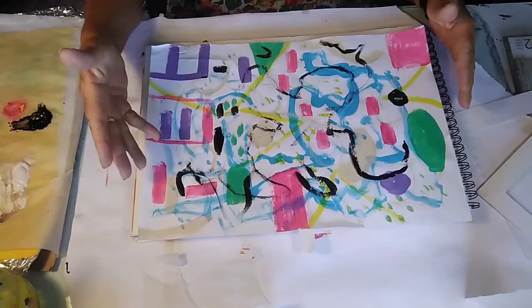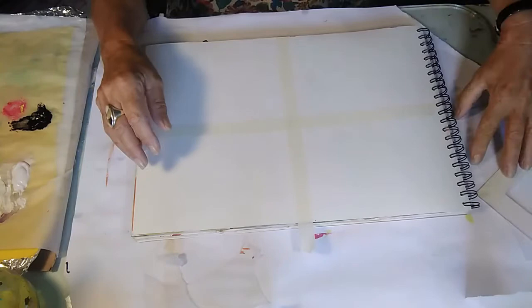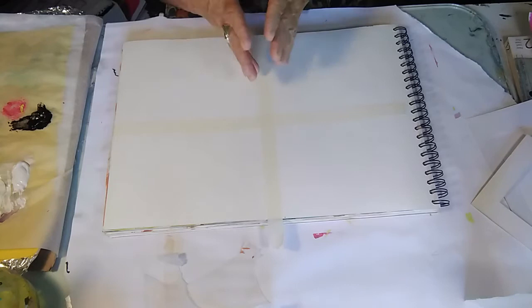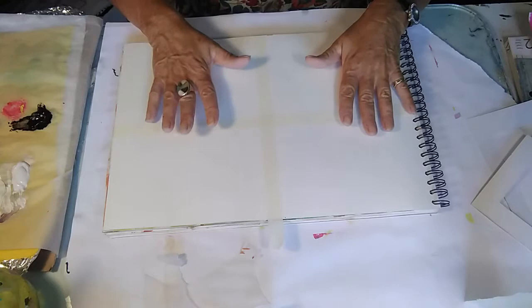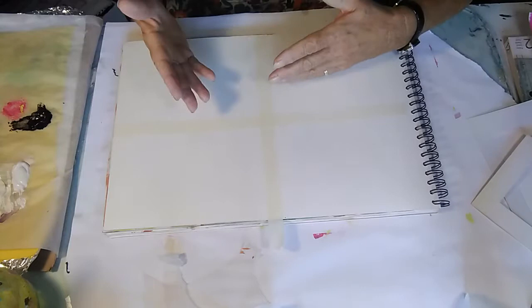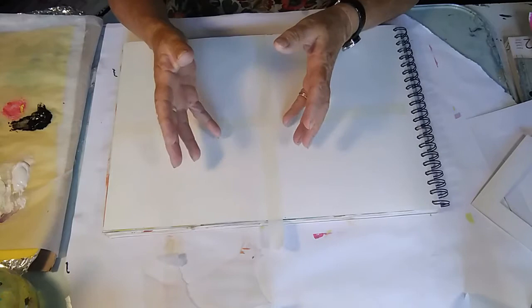Now let's move on to the exercise. What I've done here is I'm on watercolour paper — quite thick watercolour paper — and I've just divided it into four. What we're going to do is explore possibilities of different things you might want to try: whether it's doing something with shapes and mark making, or something more fluid. There are so many different ways you can explore what you like to do.